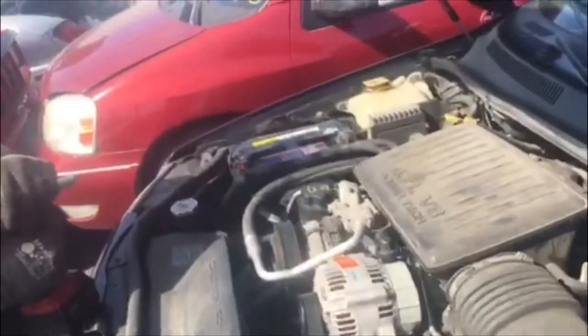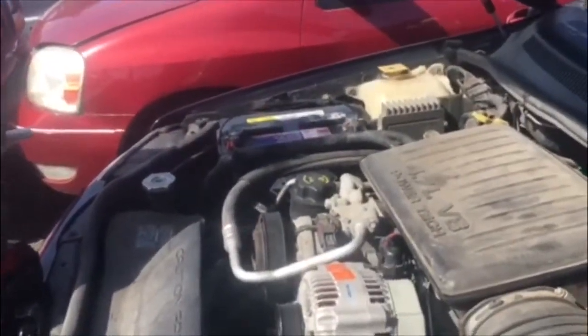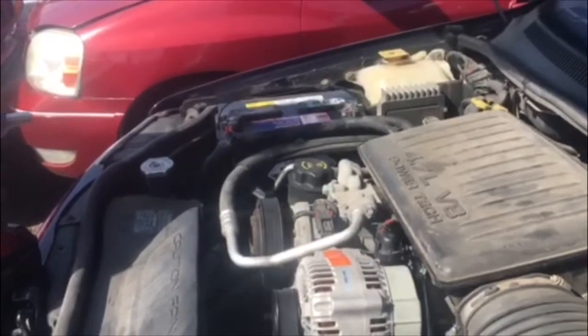Say hello Joe. How's it going guys and gals? So what we're going to need for tools today is a 13 millimeter socket and a 15 millimeter socket.